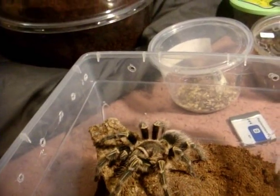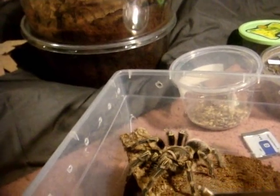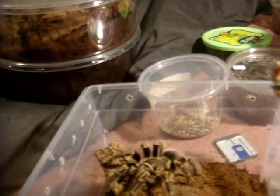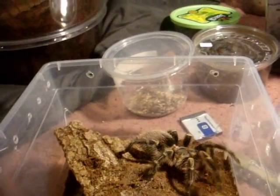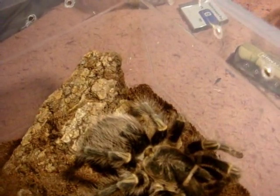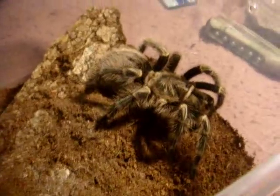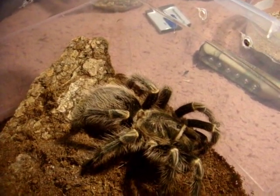Ladies and gents, this is Wendy, my Grammostola pulchra 'Chaco Golden Knee'. This is one of my three females. I tried feeding Dawn's mature male but he doesn't seem to want to eat — it's pretty normal for mature males since their main focus is to find females. But I know this female is definitely going to eat. She doesn't disappoint me. Another great looking tarantula — also recommended for the beginner since it has a relatively nice temperament. Except this one is a little bit mean, but otherwise not too bad.